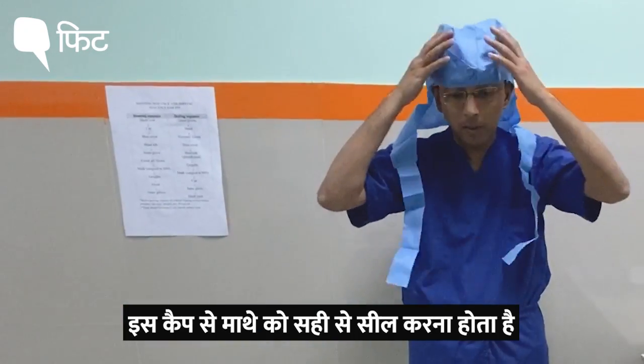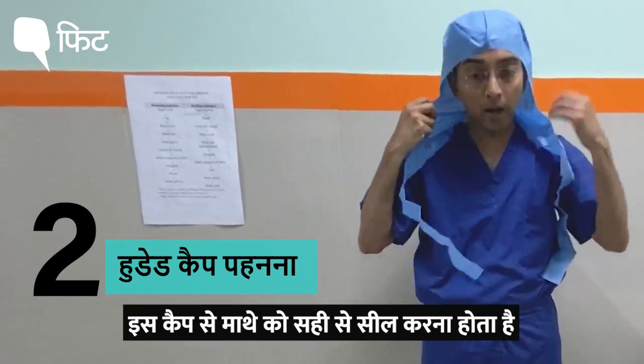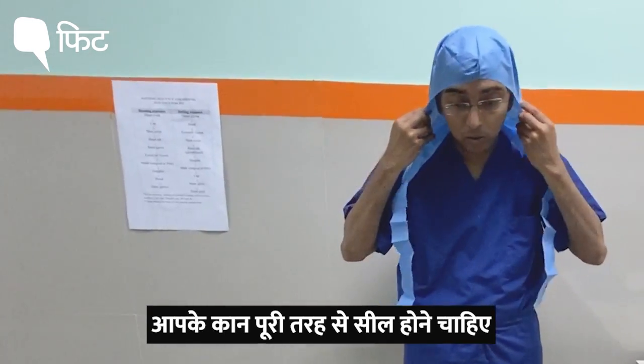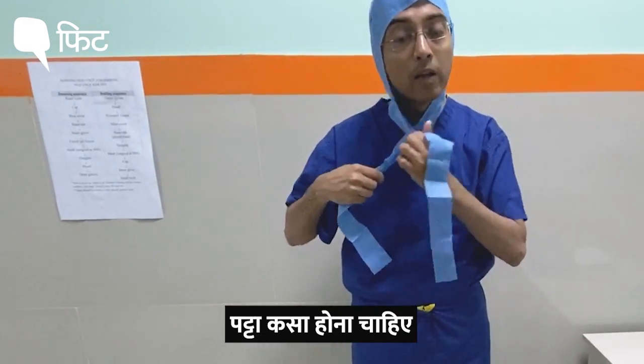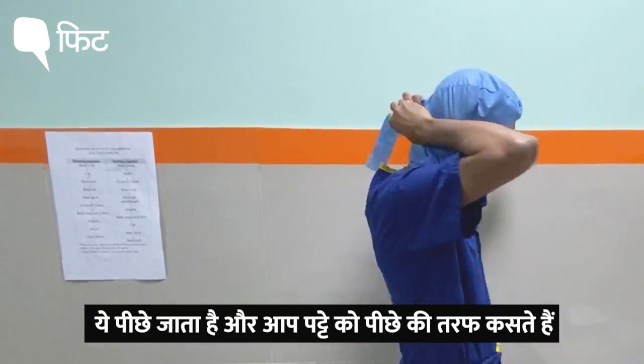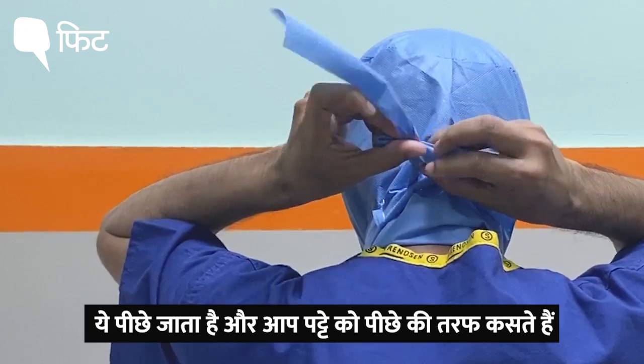So this cap is to be worn like this. It has to be sealed right on the forehead and your ears should be sealed completely, then this strap has to be tightened up — it goes back and you tighten up the strap on the back side.